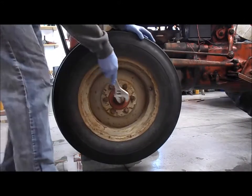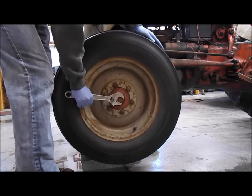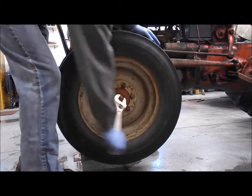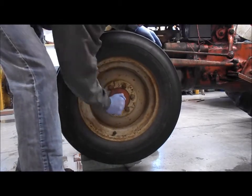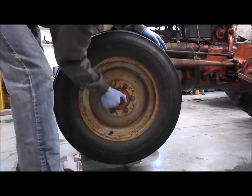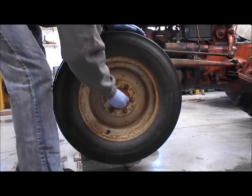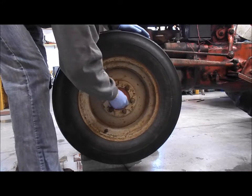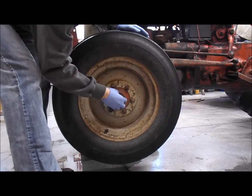We're going to do this just like the other one here. Hopefully this pops straight off — it's just a little crusty. This side I have not had off yet, so I don't know what it's going to look like. Hopefully it looks good. Feels like it's packed in grease. This is exciting — it's like unwrapping a present.